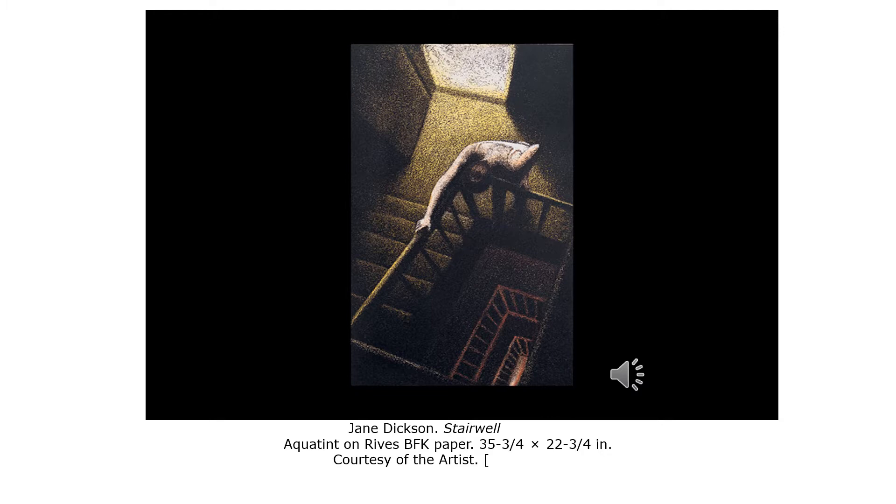In Dickerson's stairwell, she uses a type of printmaking called aquatint. In aquatint, you coat the surface of the plate with a porous ground through which acid can penetrate. The particles of the resin are powdered. The ground is then dusted onto the plate, then set in place by heating it until it melts. The acid bites the surface, creating a sandpaper-like texture.